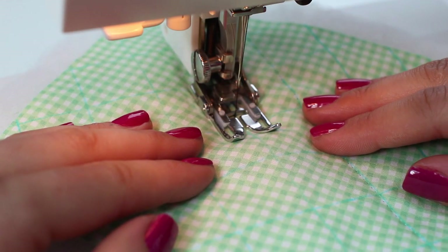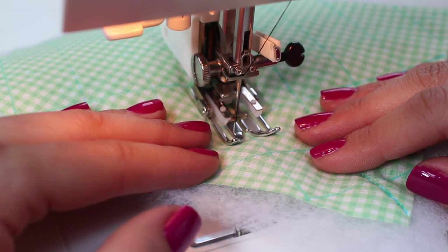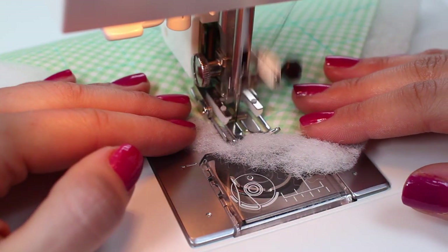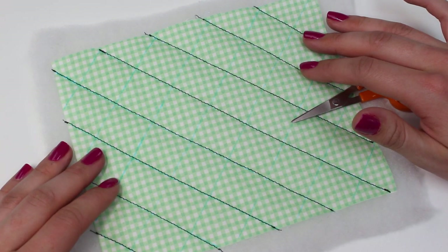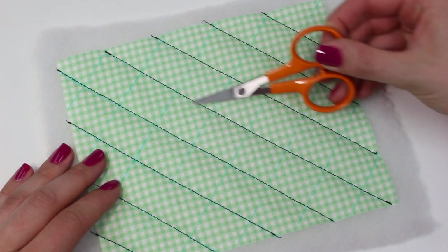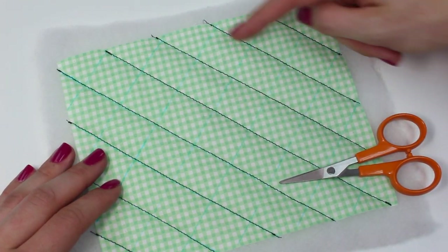We're sewing with a straight stitch at a 2.5 millimeter stitch length, which will be fine for the majority of projects. If you're working with a thick fabric or very thick wadding, I'd recommend increasing the stitch length so your stitches are visible — you can test this to see what you'd like. When we get to the end, stitch forwards and backwards again, two or three stitches, to seal off the stitching. I started on a middle line and sewed in the same direction moving outwards to each side, always starting at the same end — this really stops any shifting or movement.